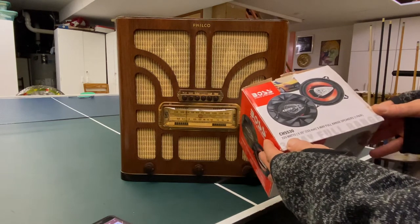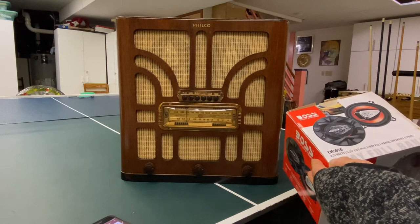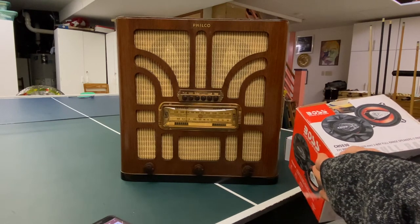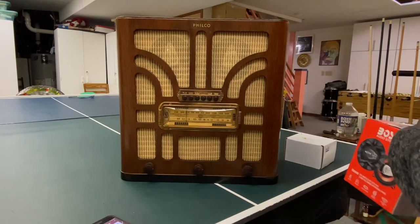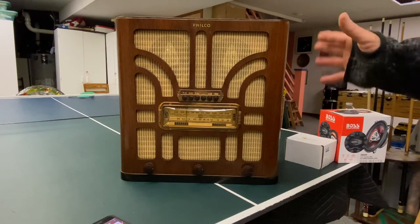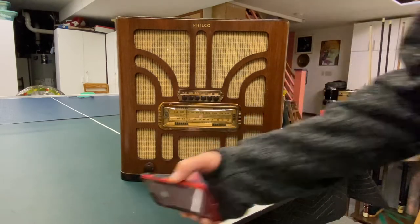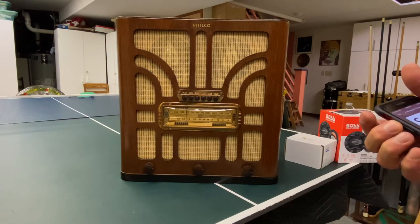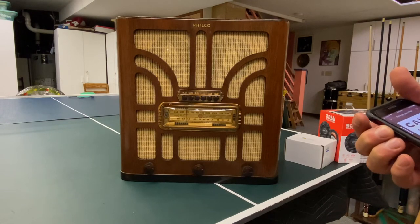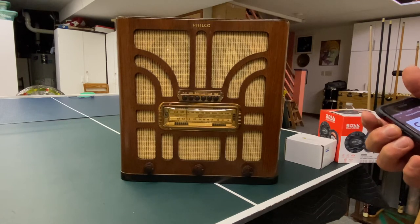These speakers are supposed to be able to take 225 watts — I presume that's peak power. If I put 100 watts RMS into these speakers, I'm pretty sure they'd blow up. But for this little 3 watts that I'm giving them, I have no qualms about turning it up all the way all the time. Turning it up all the way is quite loud, and it's not how I listen to music most of the time — usually I'm talking to people. So this is about two-thirds volume.